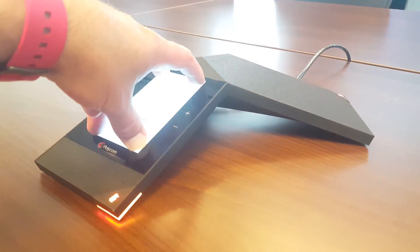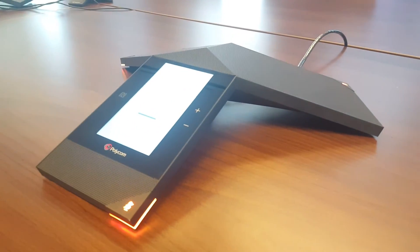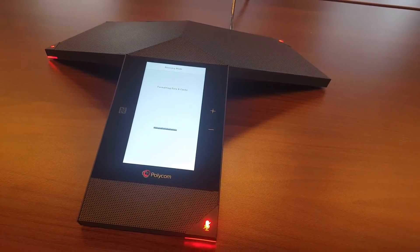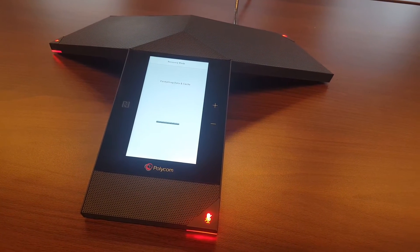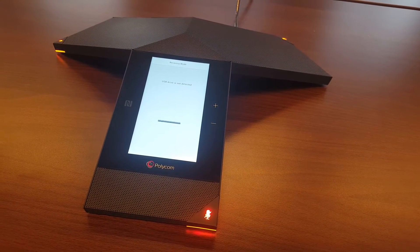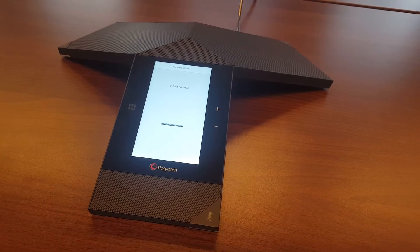The system will now get into factory default mode. As soon as you see the Polycom logo, put your fingers on all four corners. You will notice it will now be formatting the disk and the cache. You will see the lights flashing, and that means we're now bringing the system back into factory default.